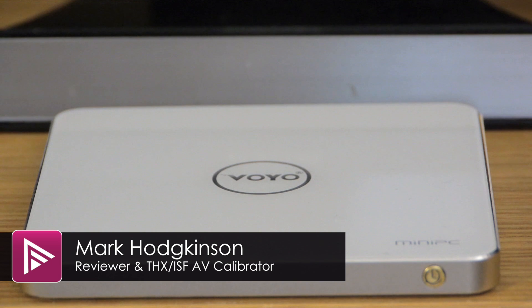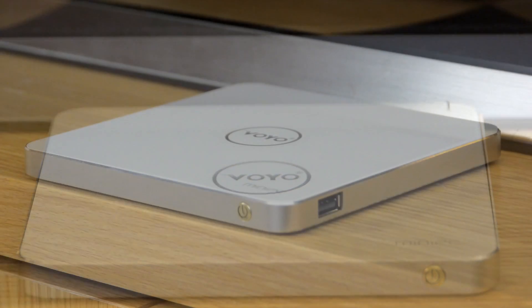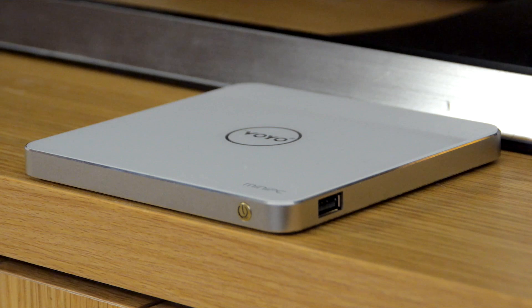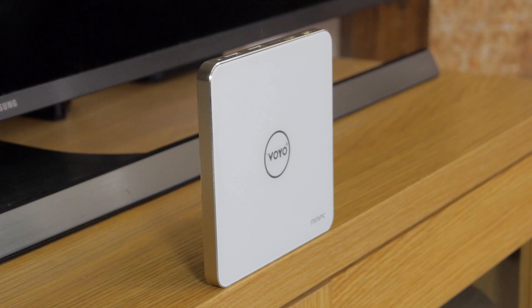Welcome to a video summary of the Voyo V3 Mini PC. This little box comes with a licensed version of Windows 10 and has a retail price of around £155, although that does fluctuate quite a bit online. The V3 runs on a modest Intel Atom Z8700 processor, but there's a healthy 4GB of RAM, which should be sufficient for the light duties it's designed for. There's also 128GB of solid-state storage built-in.